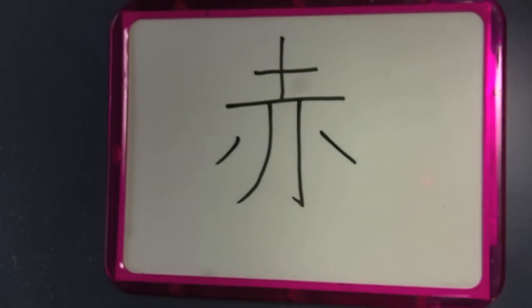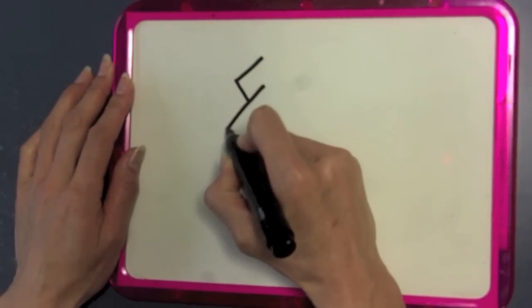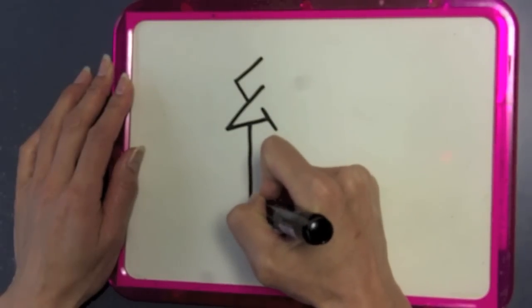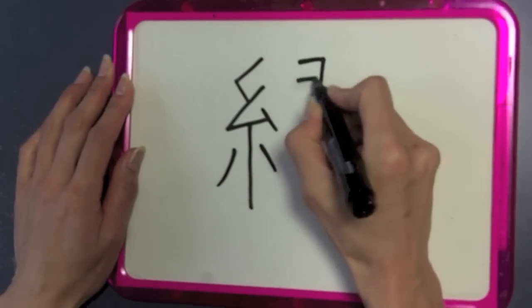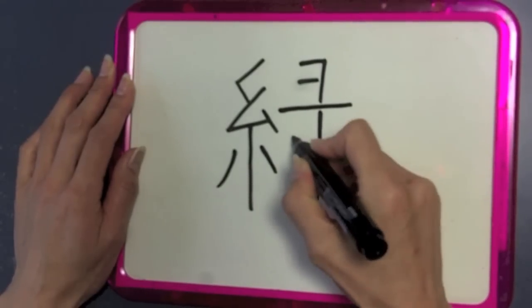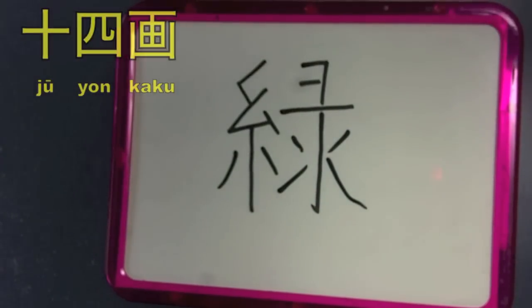The next kanji is green. It's a little bit more complicated, actually doubly complicated. It's 14 strokes, not seven. But the good news is that the left side of the kanji, which is the first thing you write — usually we write from left to right and top to bottom, from out to in — the left side of the kanji is also a kanji, which we'll see in a few minutes. That's ito, which means thread or silk. And that's the whole kanji. So let's say juu yonkaku, or 14 strokes.